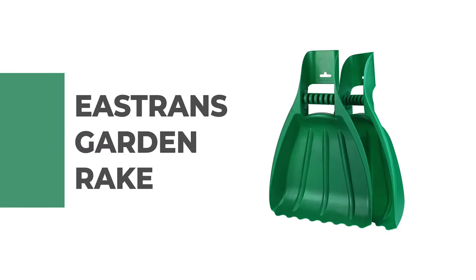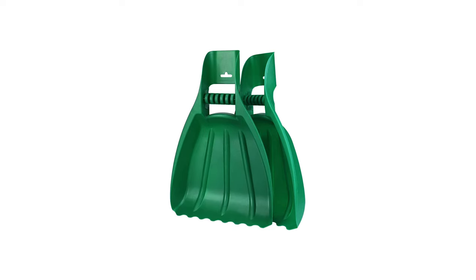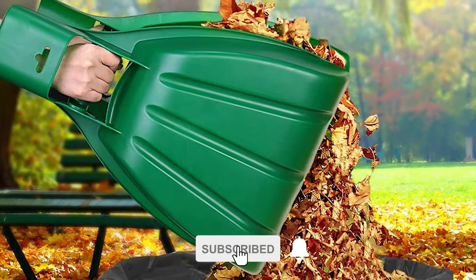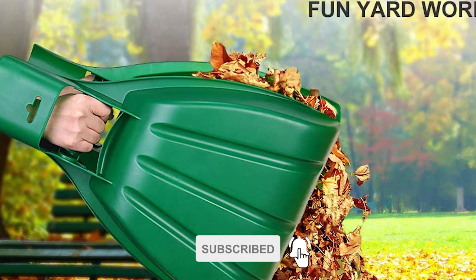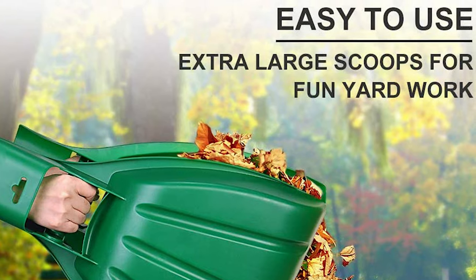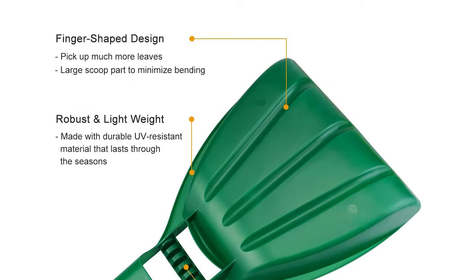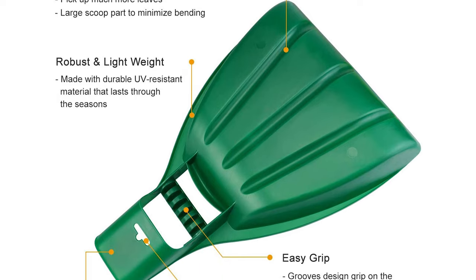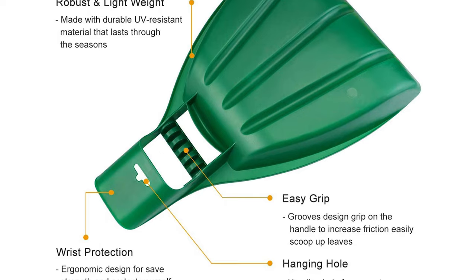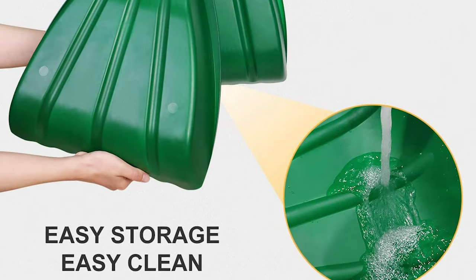Number 6: Eastrans Garden Rake. This garden rake by Eastrans is an excellent tool for garden enthusiasts of all levels. It is easy to use, durable, and can handle a wide variety of gardening tasks. This garden rake is lightweight and extra large, featuring grabber claws that make it easy to pick up a variety of yard debris. You can support your grip using the backs of your wrists and pressing against the allotted plastic braces. Their longer design means you won't have to bend as much to scoop up your leaves, saving your back.